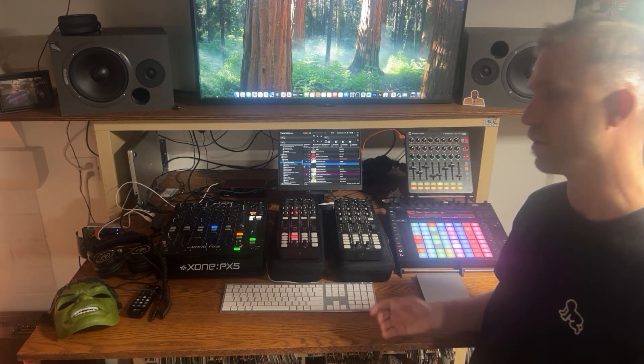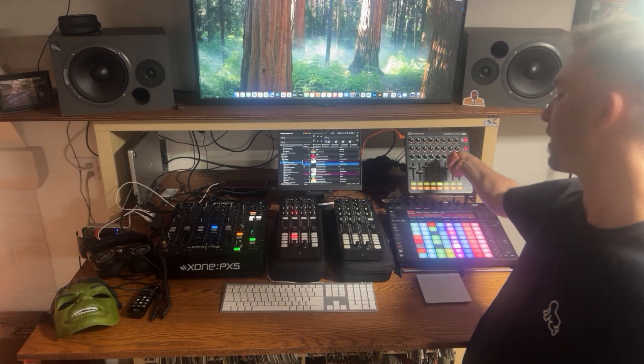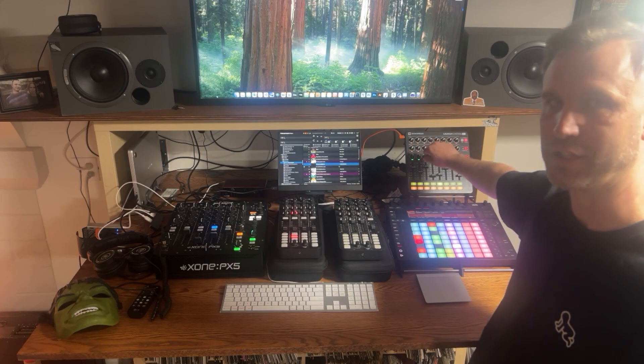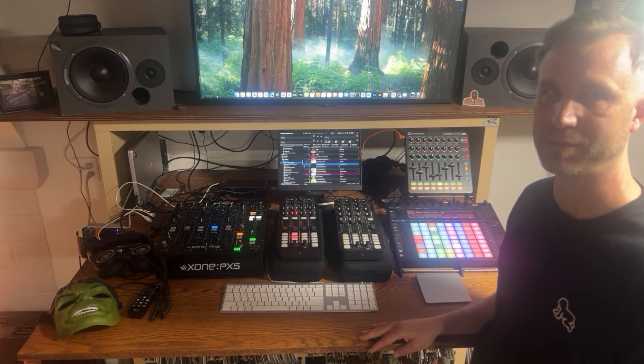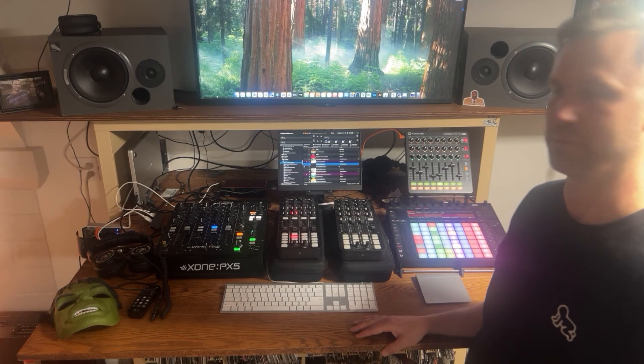I find that works really well because if I've got a really crazy synth that I want to introduce, I can lower the high pass filter all the way down, bring the volume up, and gradually increase the intensity with the high pass filter — bring it out and be creative and do cool stuff like that.